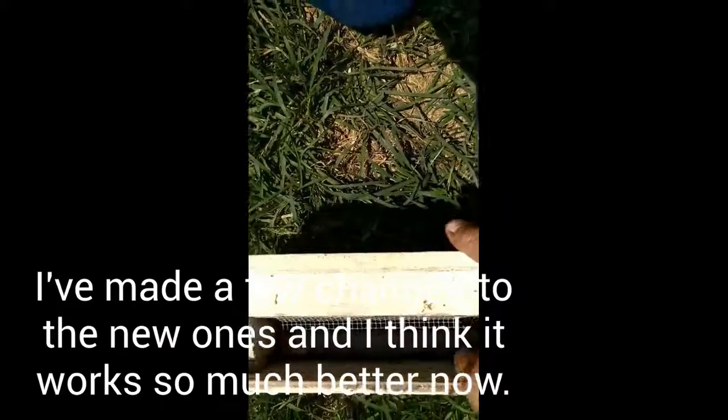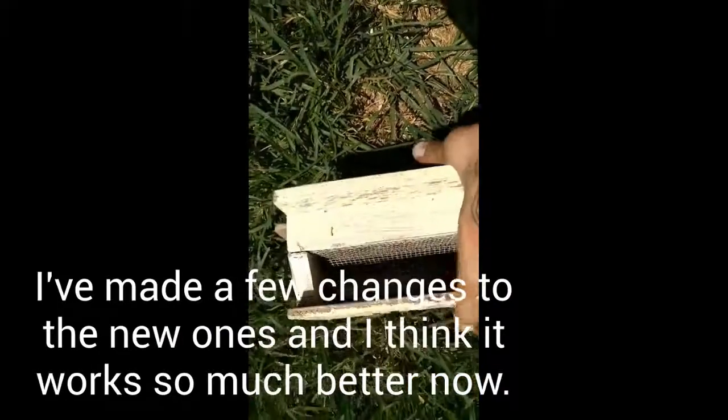This is one of my pollen traps. I actually had this one given to me a while ago, but I started making them myself now.